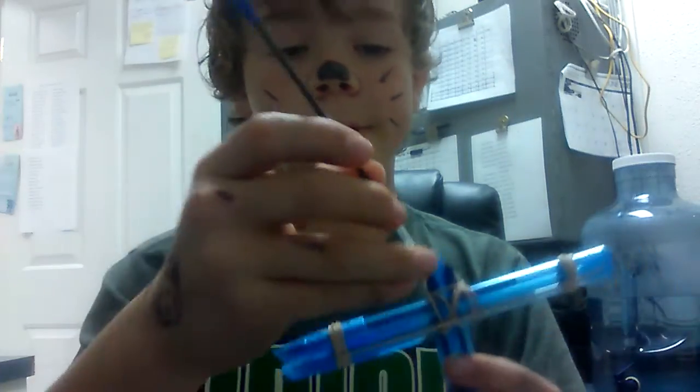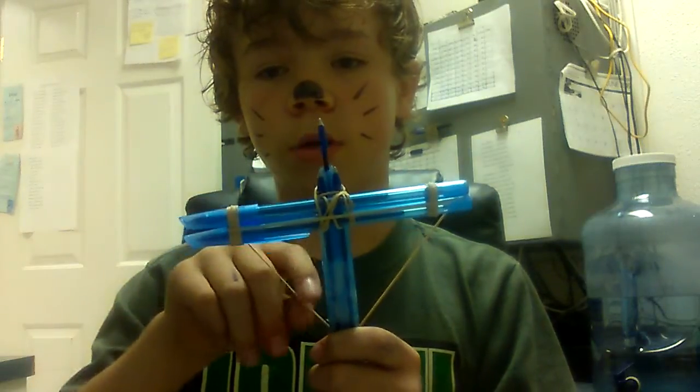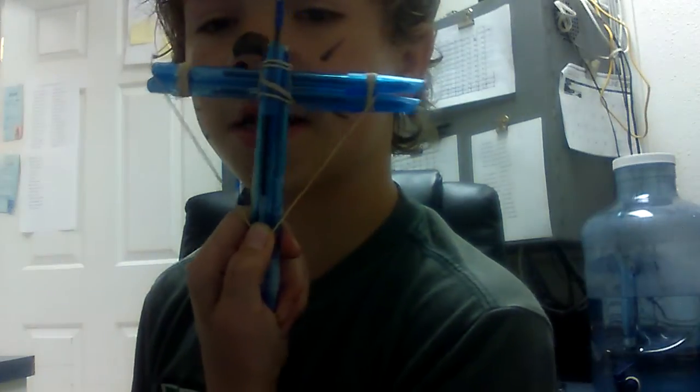The nick lets you hook it to the rubber band. Then you load the pen refill through the top down to the rubber band. See how I'm holding it — like this — and then you just shoot.